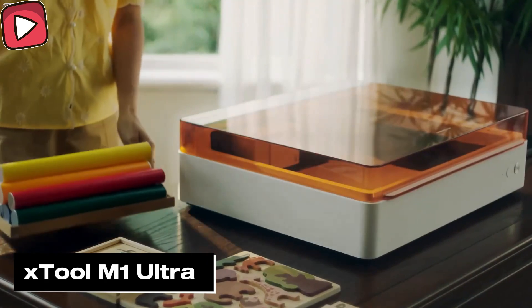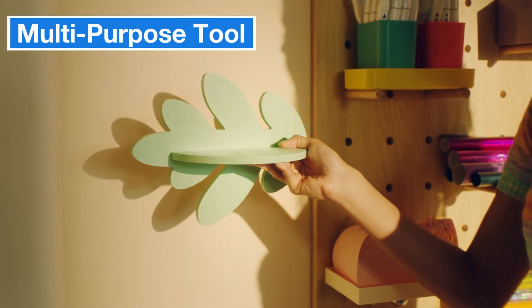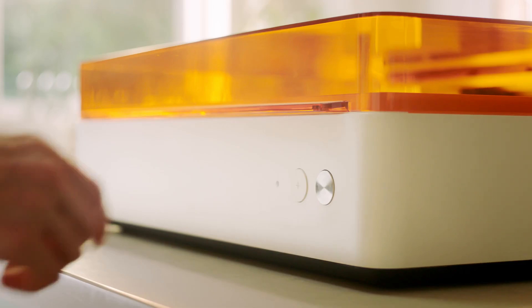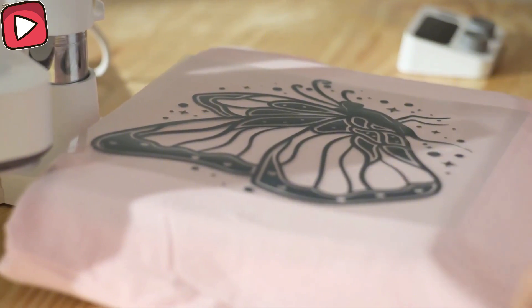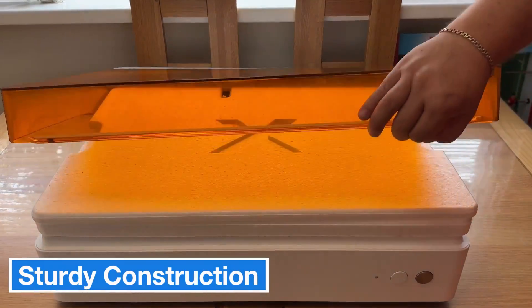Let's start by reviewing the xTool M1 Ultra. This multi-functional machine is truly exciting for both hobbyists and professionals. The xTool M1 Ultra can do laser engraving, laser cutting, embossing on different materials like paper and leather, and it can even do color printing. Thanks to its modular design, it features a 10-watt laser for engraving and cutting. There's even an inkjet module if you want to print, plus the software is super user-friendly and can connect via USB or Wi-Fi.